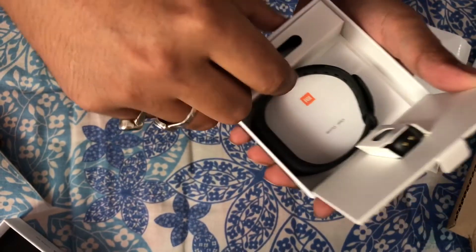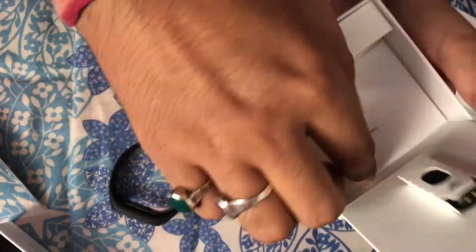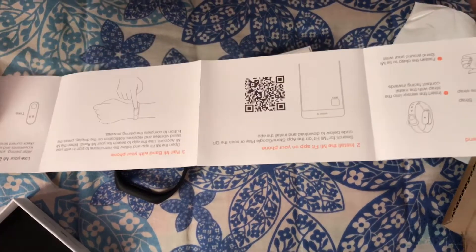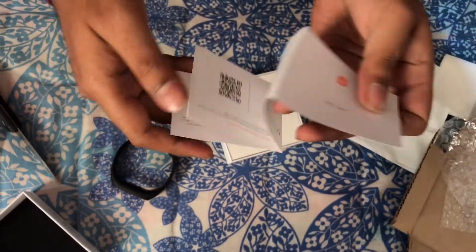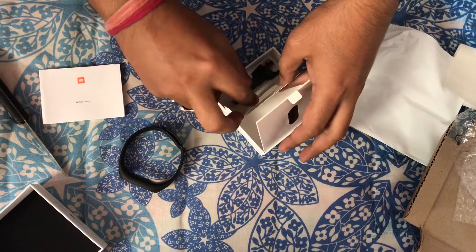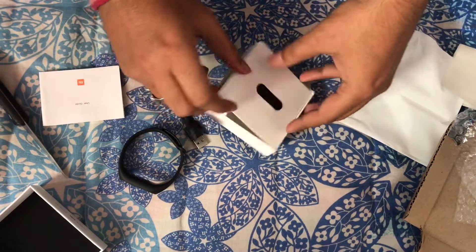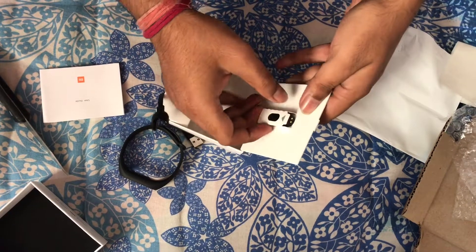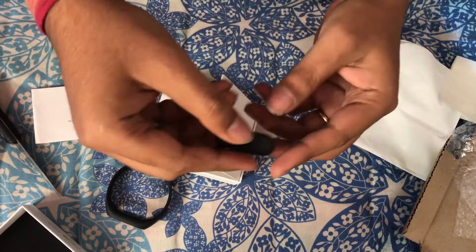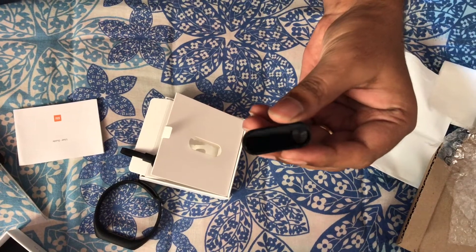Nice packing — I guess this is the band itself. This is a user guide documentation on how to set up, install, and pair it with your phone app. And this is a USB cable for charging. And there you go, that's the sensor.